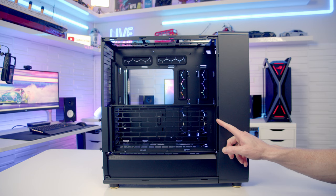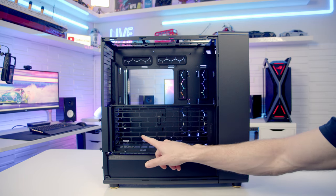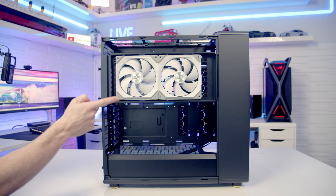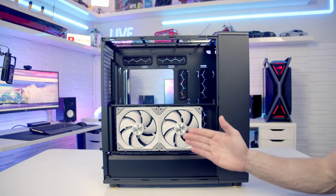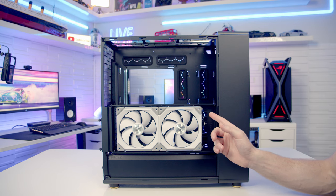If you get the mesh version of the case, you get the side fan and radiator bracket. On it you can mount up to two 120mm or 240mm fans, or up to a 280mm radiator. The side mounting bracket has two different mounting locations — at the bottom to improve GPU cooling, or at the top for improved CPU cooling. Installing the bracket at the bottom limits your GPU width by 30mm, down to 162mm compared to 192mm without the bracket.